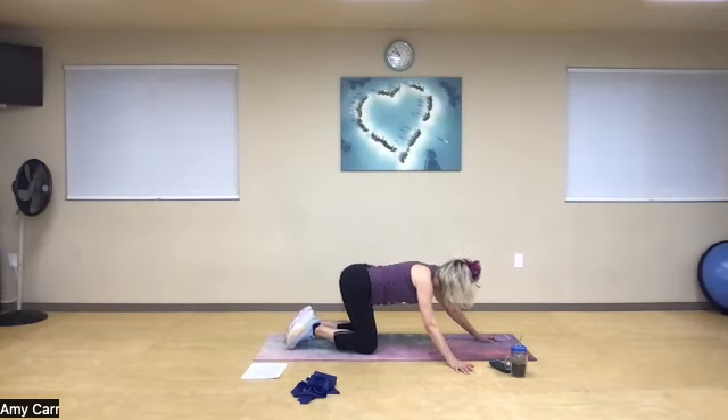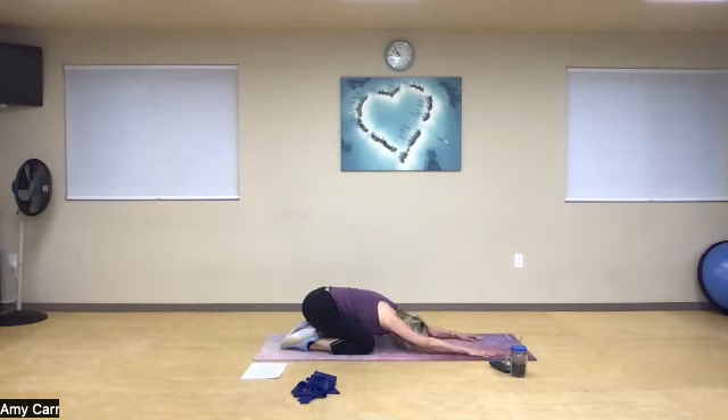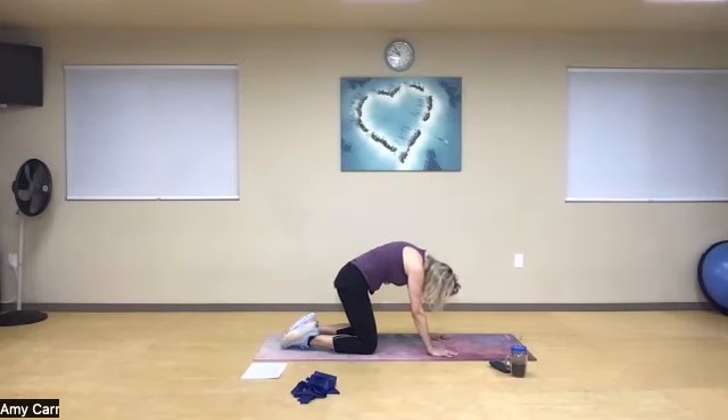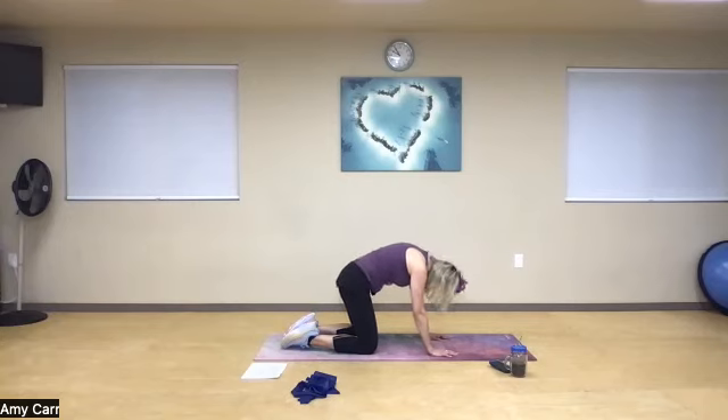Push back, reach fingers in front, and really lengthen that spine. Come to puppy pose or happy baby pose and really lengthen — you decide which is best. Big inhale, feel that space between the hips and your fingertips. Cat-cow: tuck the chin, open the heart. Drive into the chest — maybe neutral spine is good for you, but we're trying to increase that range of motion in the spine.